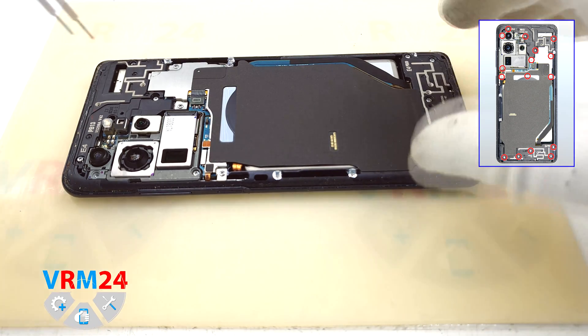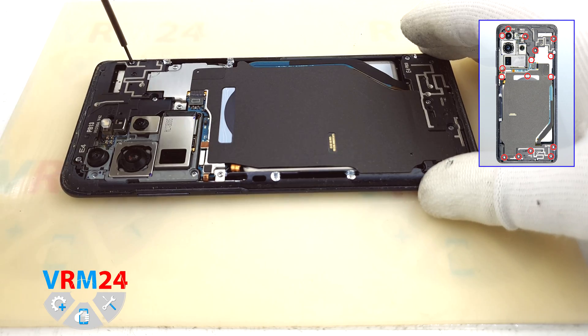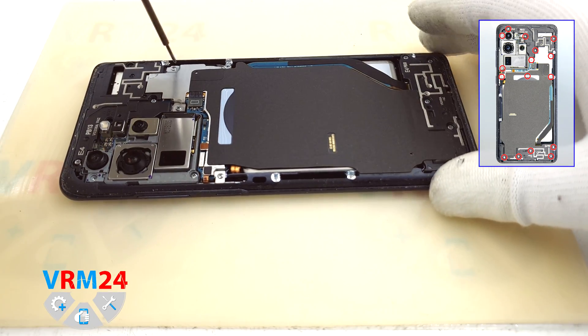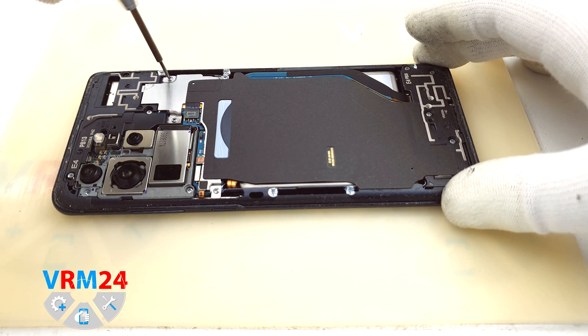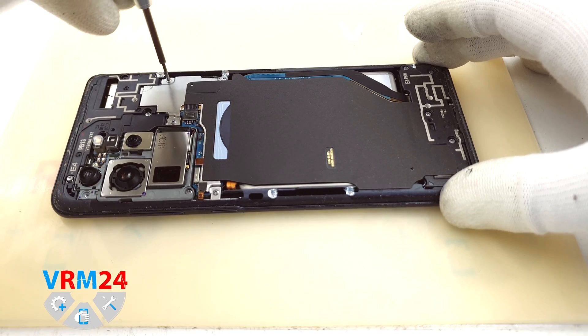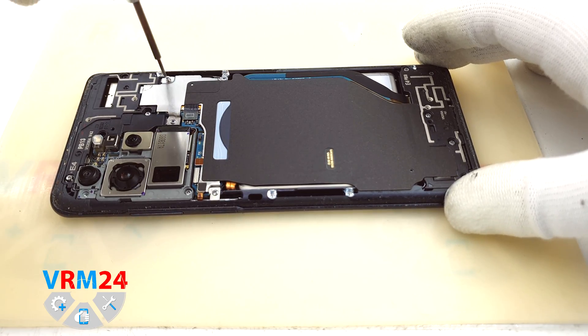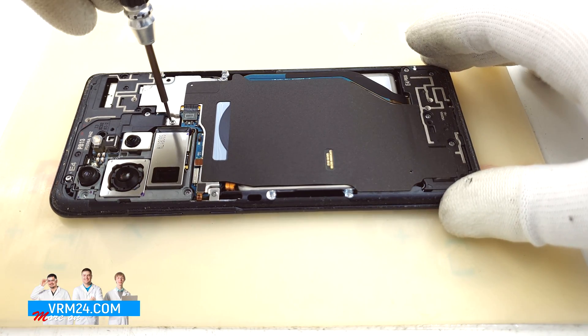If I'm not mistaken, in this Samsung smartphone all the screws were screwed in very tight, and it was a challenge to unscrew them.